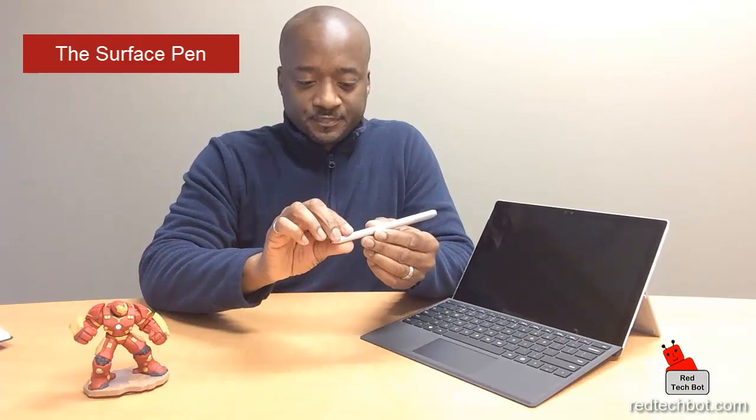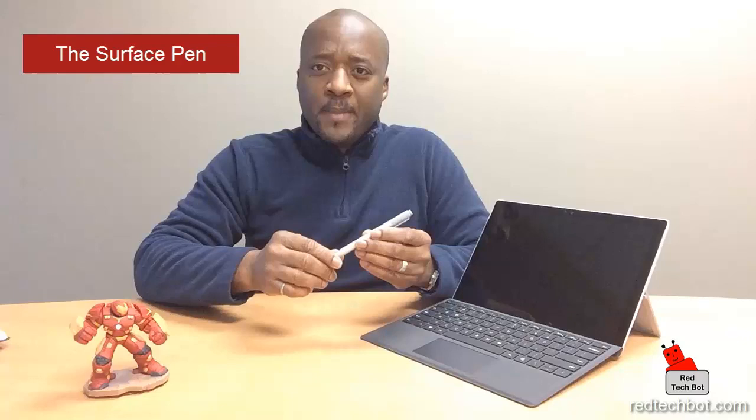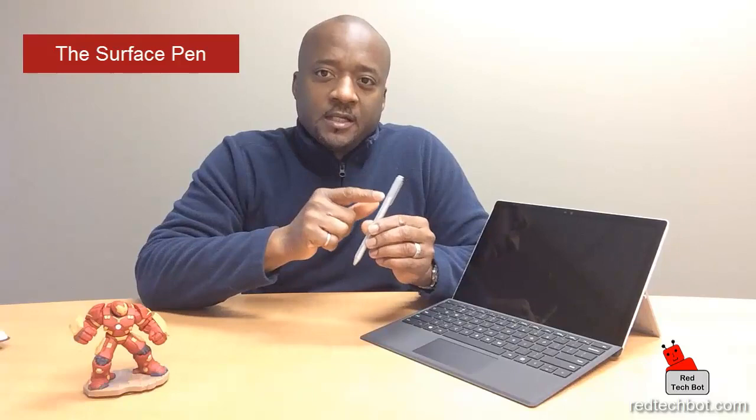I will do an in-depth video just on this stylus comparing it to the Surface Pro 3 stylus in another video, but just wanted to give you the overview of what the improved stylus looks like. When the LED is in pairing mode it will glow white, and when the battery is low and needs to be replaced, the LED will glow red.